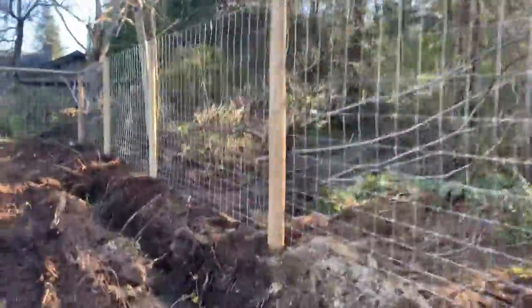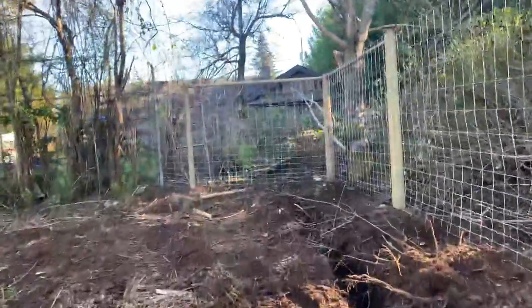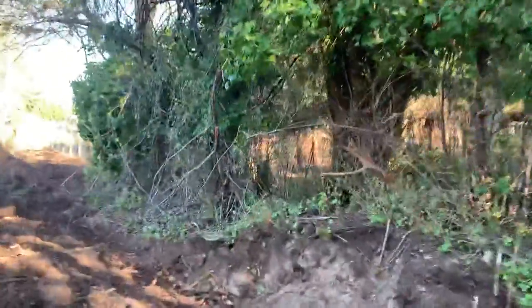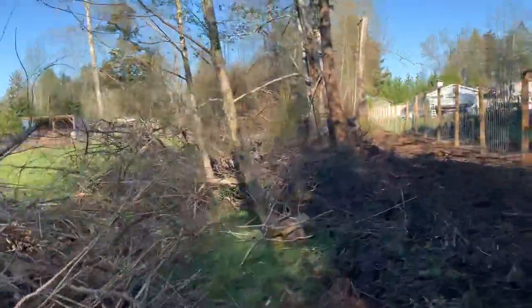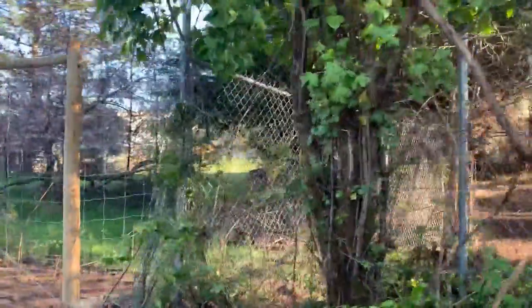We came to the corner and there was a neighbor with a chain link fence which I joined into. Here's all the existing fence — and look at all the stuff we took out. Then I started the fence again and just joined it in here.